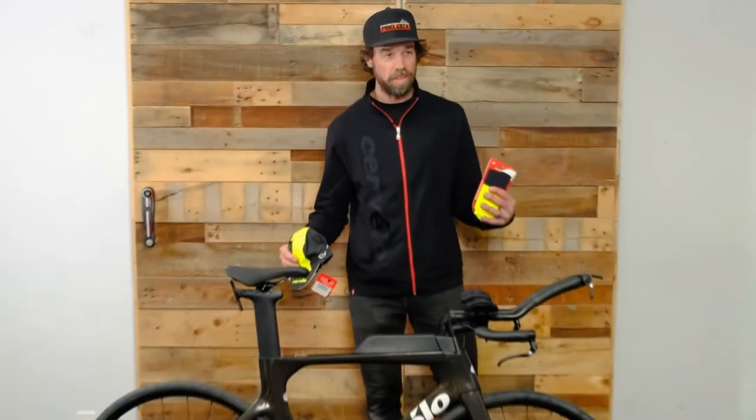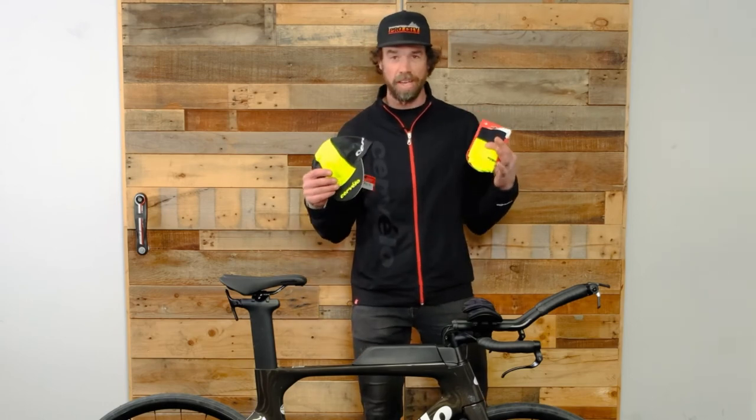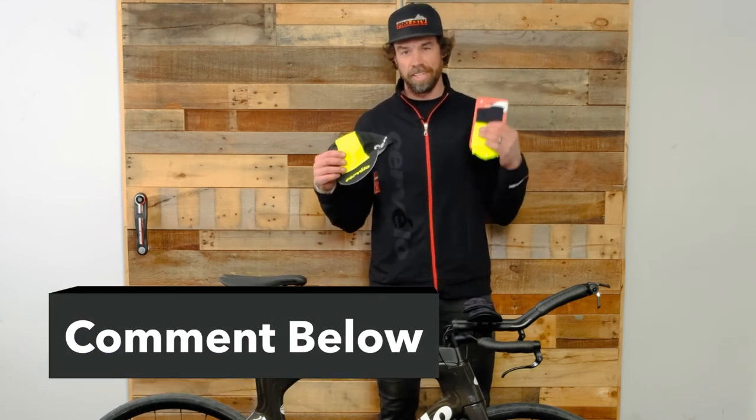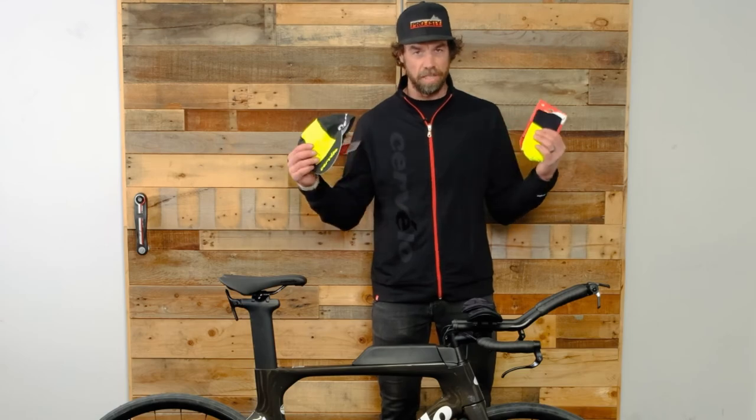For anyone out there that's managed to sit through this video this long, we are going to give away a Cervelo hat and some Cervelo socks. Just go down to the details in the description at the bottom of this video and give us a like and add your name.